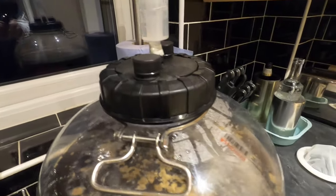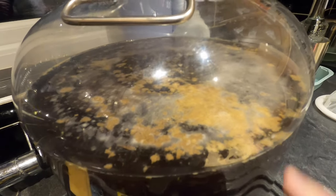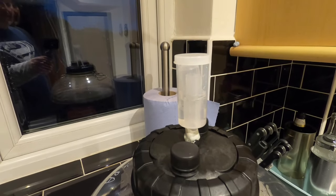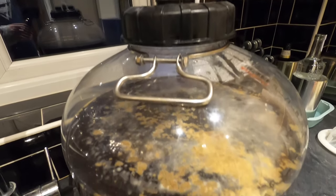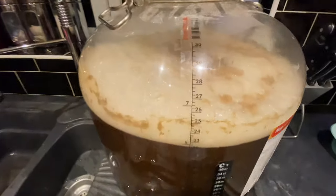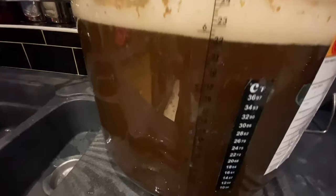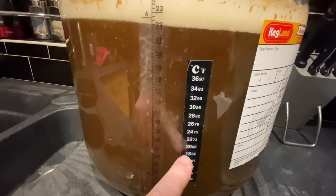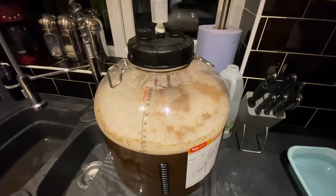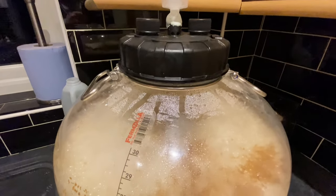Just a next morning update — 12 hours later. You can see fermentation is beginning; there's a little bit of activity on top, the foundations of what will become a krausen. No activity in the airlock yet that I've noticed. We'll have an update in about another 12 hours. This is 24 hours later and fermentation is absolutely definitely happening — look at that krausen, it looks really healthy. Temperature-wise it's at the lowest end I want it to be — 18°C.